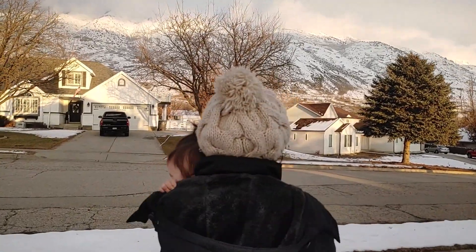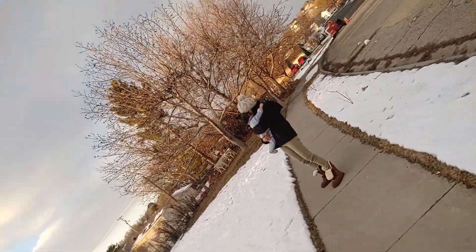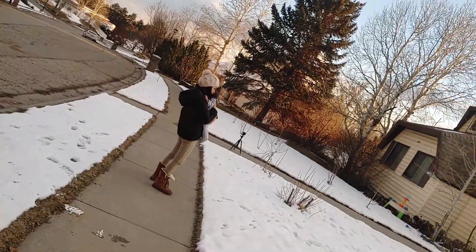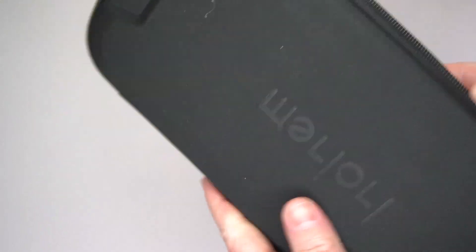If you want, you can see the sample footage — you can just see how smooth everything is using this gimbal. I just got my wife and son. It's got different modes, like a vortex mode where it turns all the way around, and then a rocking back and forth mode. It automatically puts music to it. I did get this for free to do this review, but I've been really impressed with it.